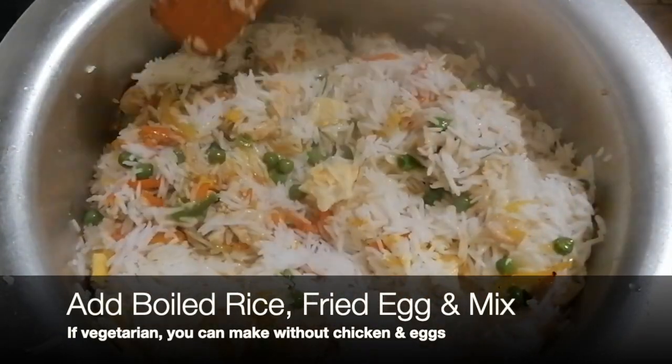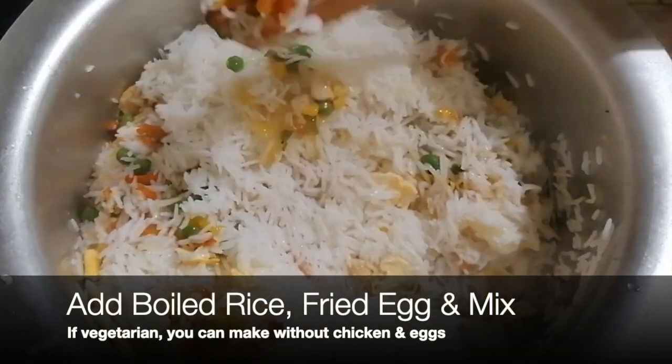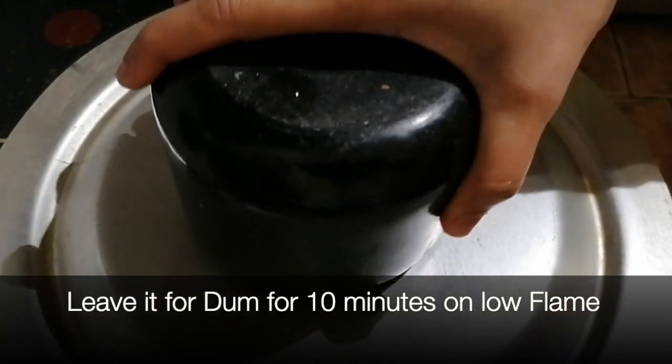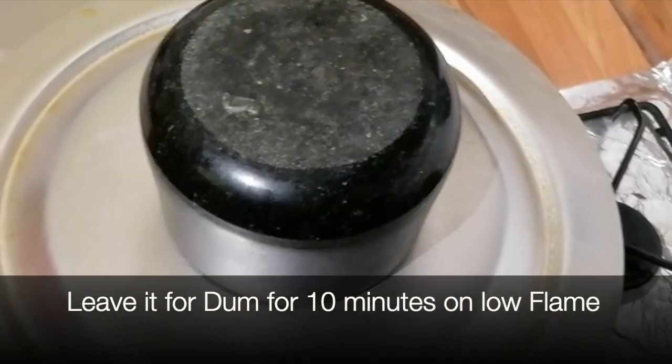If you are vegetarian, don't add chicken. Just make it simple with vegetables. Then we will keep it for 10 minutes. It's been done in 10 minutes.